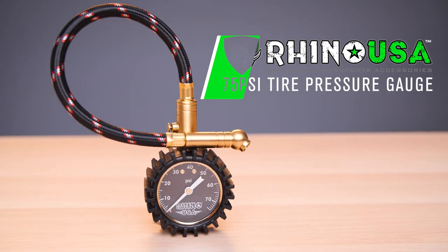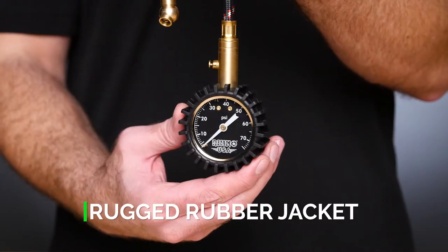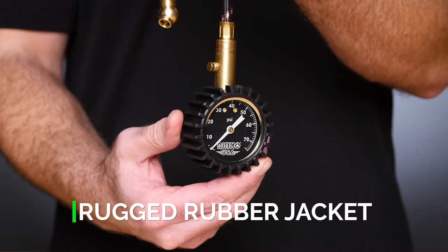If you love being on the road or off the road, then you know the importance of an accurate high-quality tire pressure gauge. This heavy-duty gauge features a solid brass housing wrapped in a thick rubber jacket to protect from the elements.